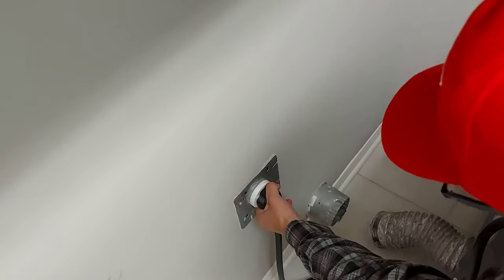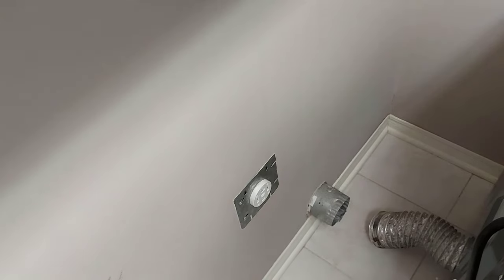The first thing we're going to do for safety is unplug your dryer. I've already unhooked the vent pipe that goes outside so I can pull my dryer away from the wall, and you'll see why in a second.